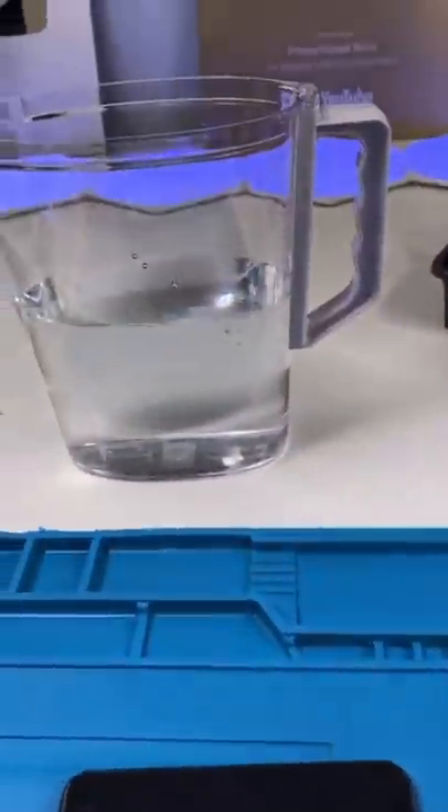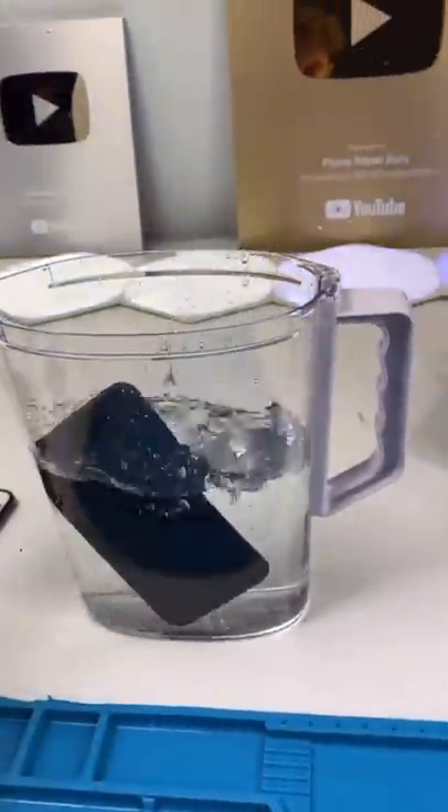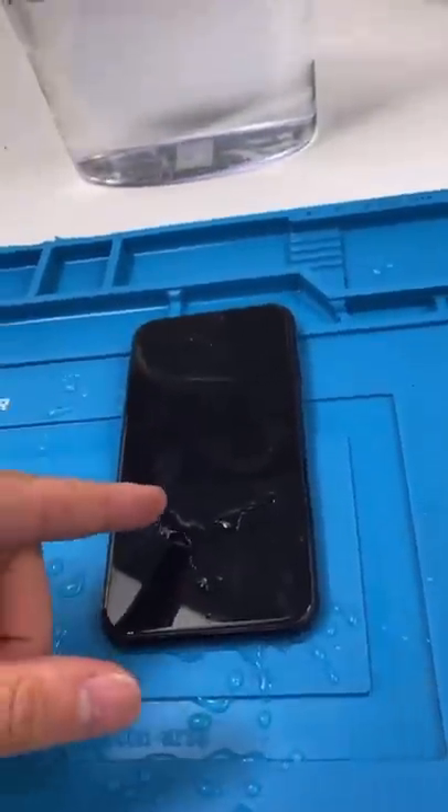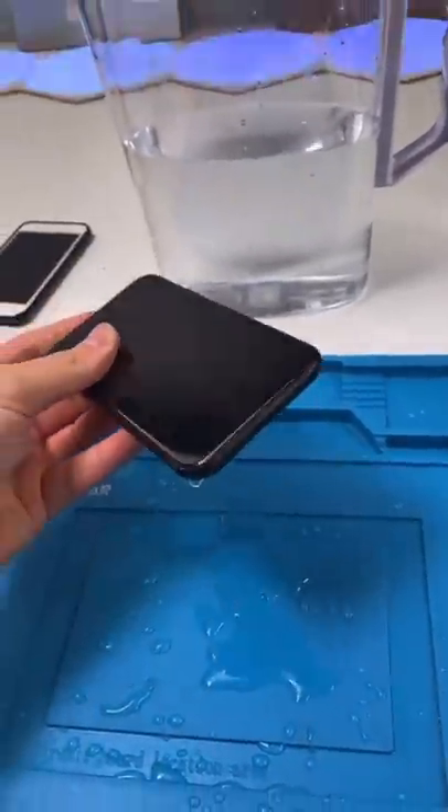Can you fix water damage with water? Well, technically you can, because it's not actually the water that damages the phone — it's actually the minerals in the water.